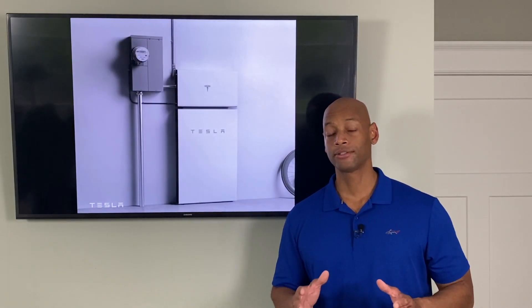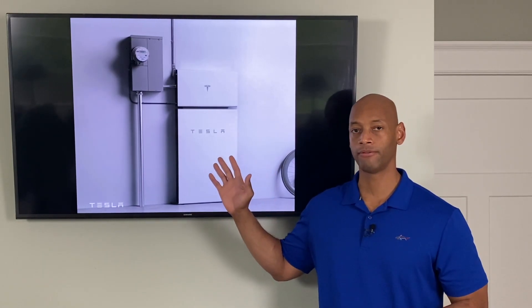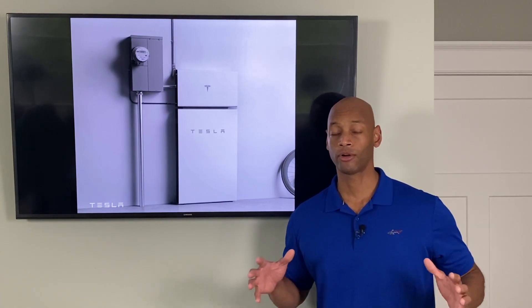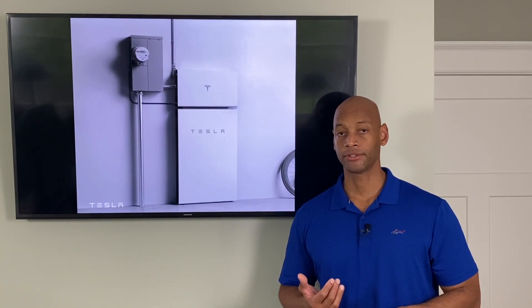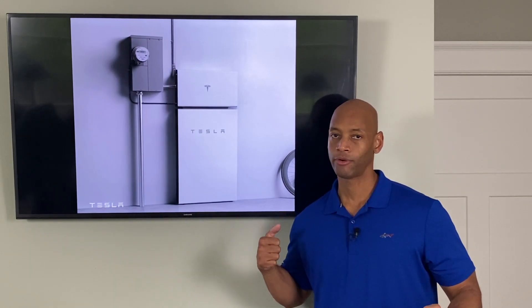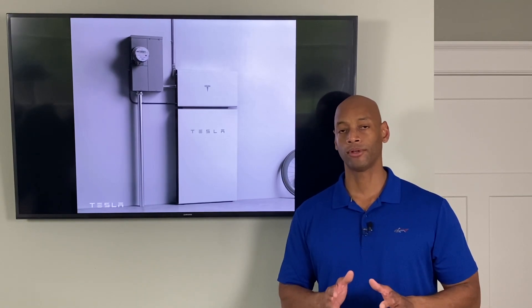Tesla has also increased its surge handling capacity, calling it a built-in soft start. The new Powerwall Plus with inverter has internal surge capacitors that help with heavy inductive loads requiring a huge inrush of current — loads that may have overloaded the previous generation battery. We're talking about air conditioning compressors, pool pumps, and workshop equipment like table saws and circular saws. When those motors first crank on, they require a huge inrush of current, and the internal capacitor bank absorbs that startup surge so you can run more loads in a grid-down environment.